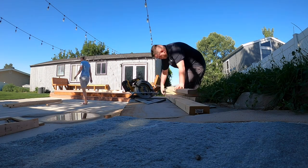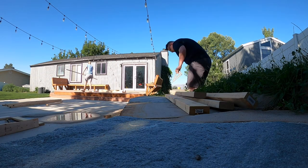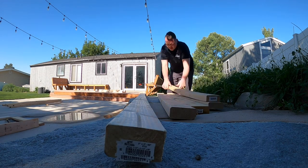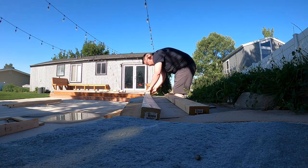Hey everybody and welcome back to my channel. So I did a thing — as you can see from the little snippet trailer — we built a fire pit in our backyard.